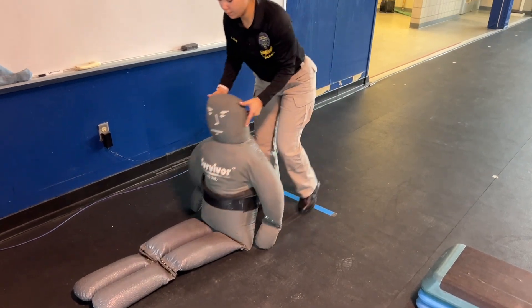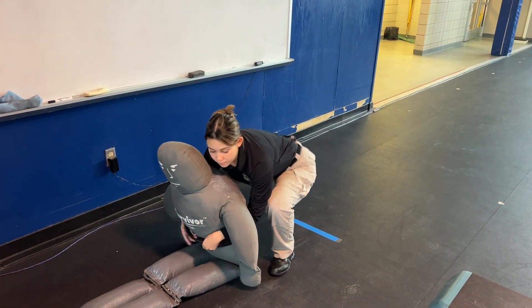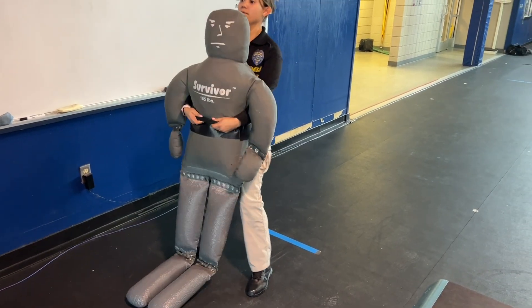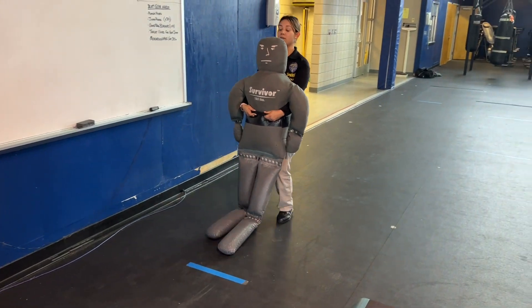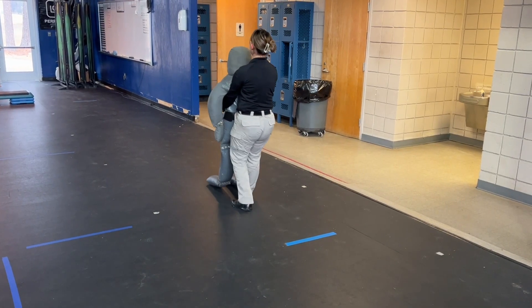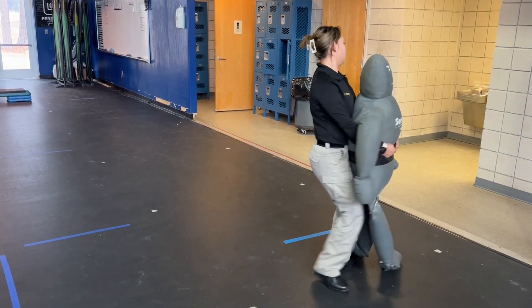Once you get to the dummy, you'll have to get it into a supine position and then lift it off the ground by the strap on the front using your legs. You'll then have to drag the dummy 25 feet until the designated line. You'll have to take the dummy across the designated line before turning.